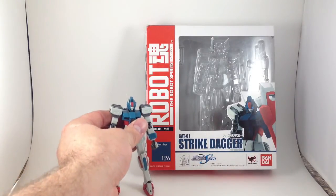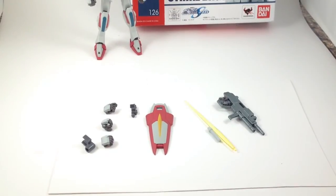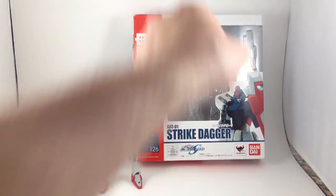This is a nice, fun little suit. Not nearly as many accessories as the Zaku that we just looked at, but this one was also only like $10, so I don't mind.